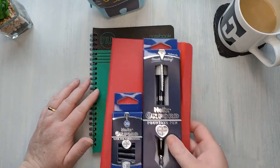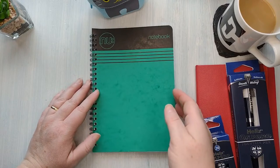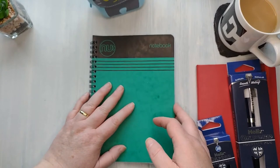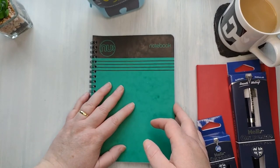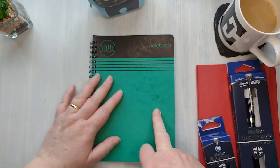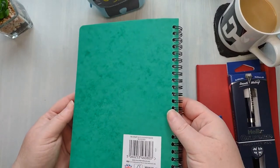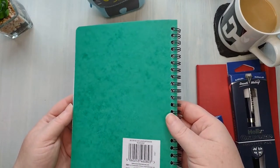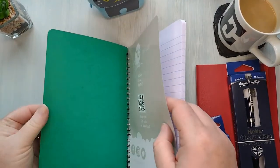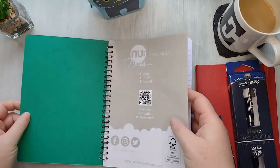So the first thing I'm going to have a look at is this book — this is a new notebook. They did them in a lot of colors; there was blue, black, red, but because I'd already got a red one I thought I'd have green. I really like green — it's my favorite color. It's spiral bound and it's British made. The cover is like thick cardboard, not too shiny, it feels quite nice.